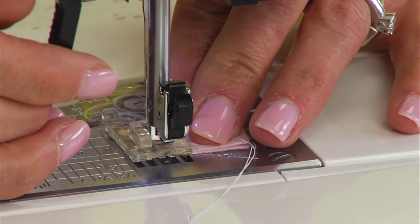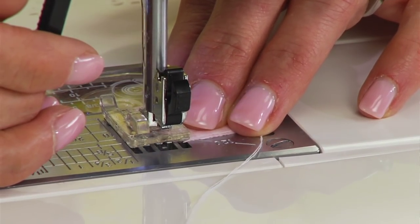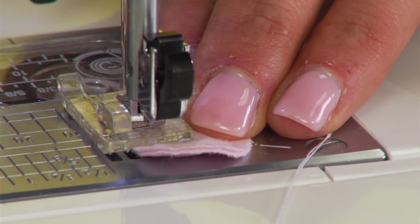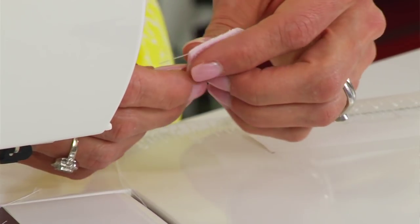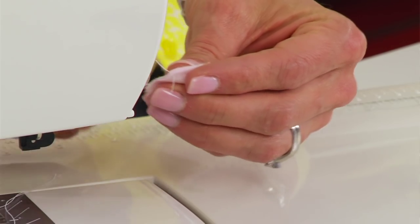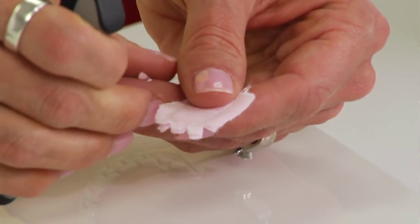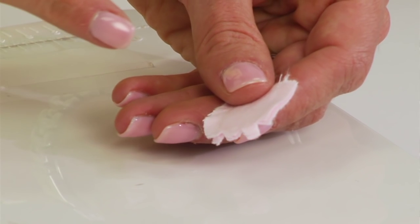Maybe two stitches around the top, and then finish with a locked stitch again. With the hands, the feet, and the ears, they're relatively small, so you want to make sure that you sew with a one-eighth inch seam allowance. When you're done, you want to notch the curves around the top of all the ears and the feet.